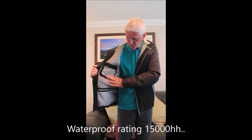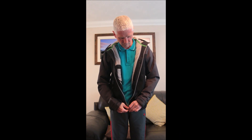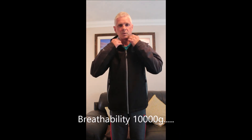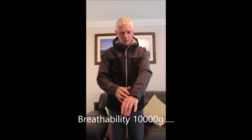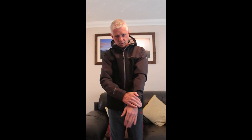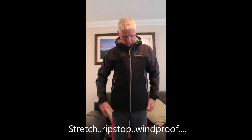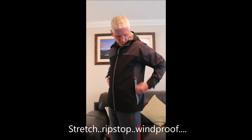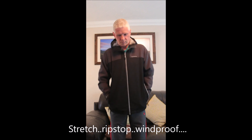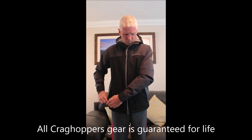I would say, if you're in the Lake District or the Peak District, you want a coat — I would go for at least 8,000 hydrostatic head. Most of my coats are between 10,000 and 15,000. I do a lot of walking on the moors and do a lot of work out there, so you really need that.